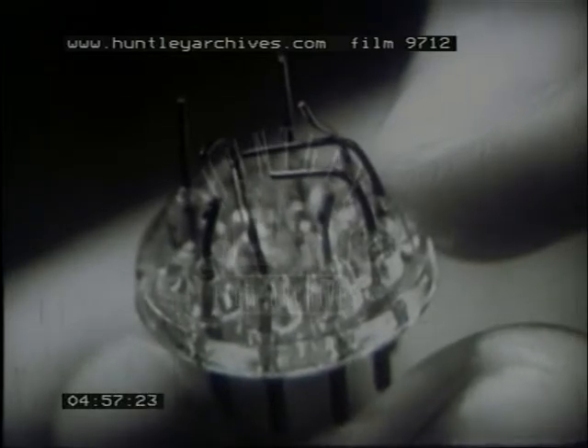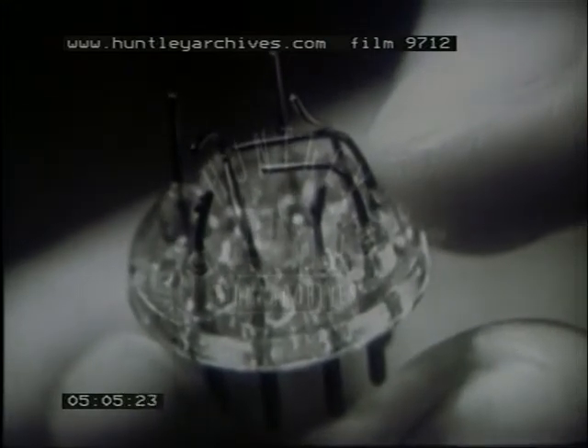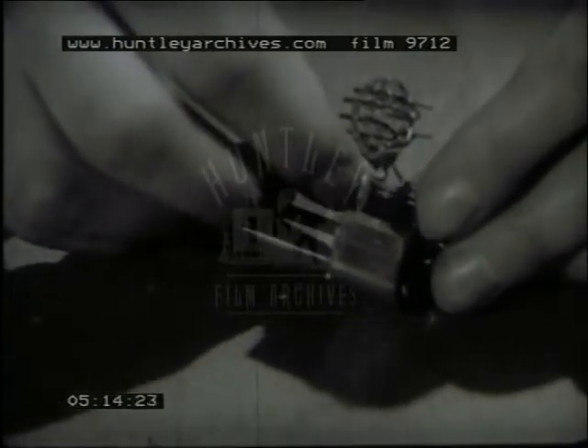Now look at the finished base again. You will see that the wires are cut and bent to the exact positions to receive the lower end of the various electrodes. The assembly and base are fitted in a jig where they are held in the correct position so that they can be joined by spot welding.